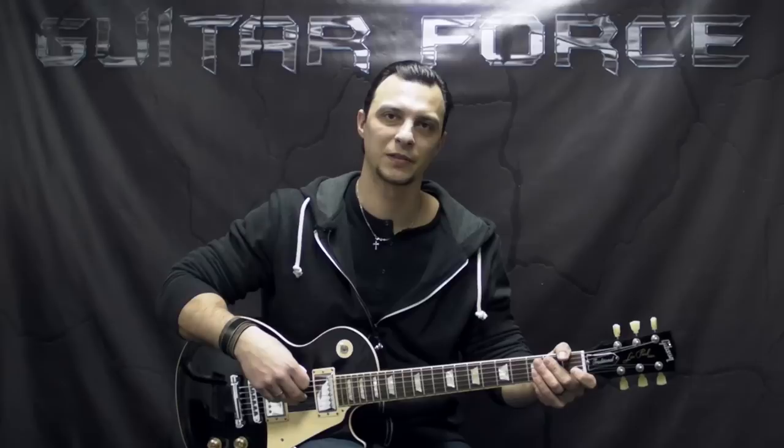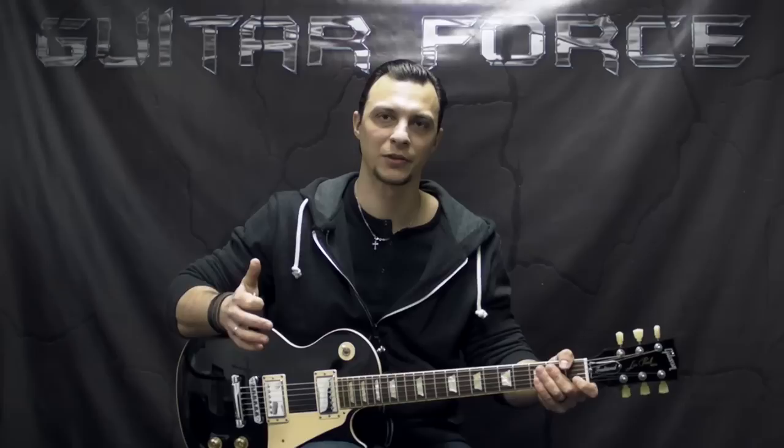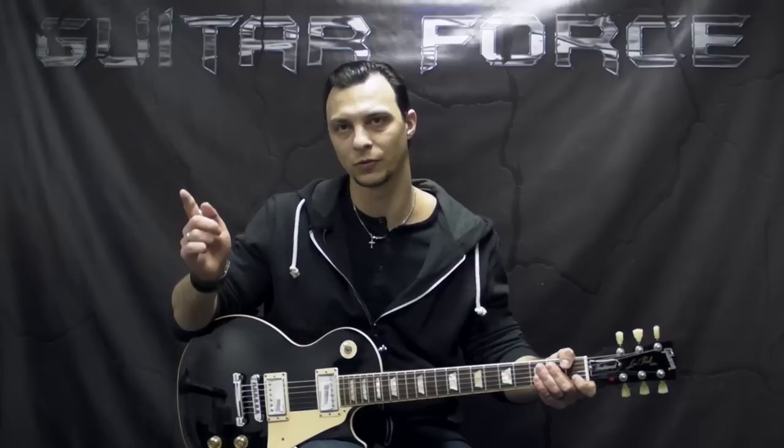Hello everybody, this is Alex with GuitarForce.com. As you can see today, we're going to take a look at Walking by Myself by Gary Moore. This is going to be a lesson on the rhythm parts only, but I'm going to make a separate video lesson on the solo. So if you're interested, check that out. I'm going to post the links in the description box below and also on the screen.